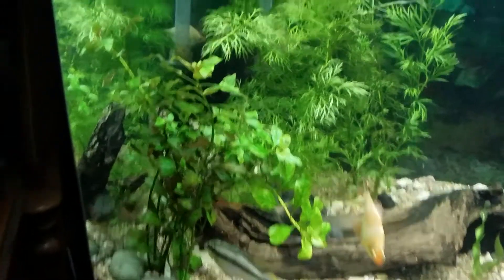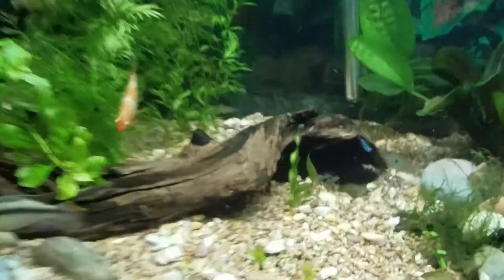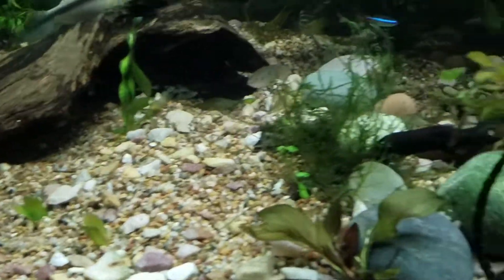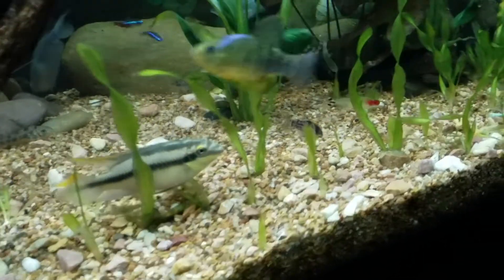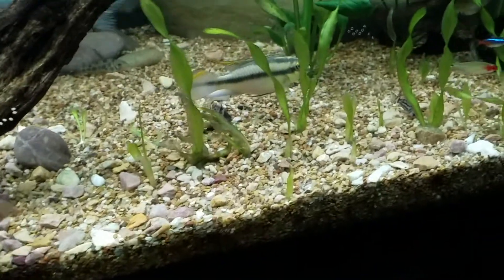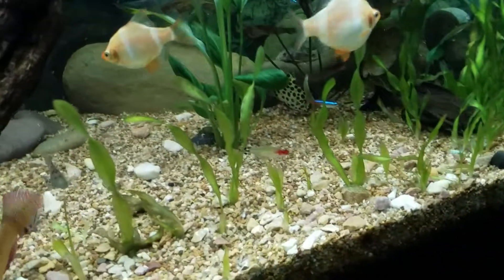There is one plant I found out — unfortunately after doing it — that does not like hydrogen peroxide, and that would be this val right here. It's called corkscrew val. This entire area was covered with it; it was really starting to look good as a carpeting plant, literally everywhere from the back rock all the way to the front of my tank. After using hydrogen peroxide, it all melted away.